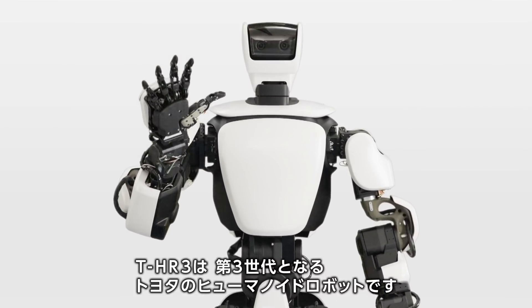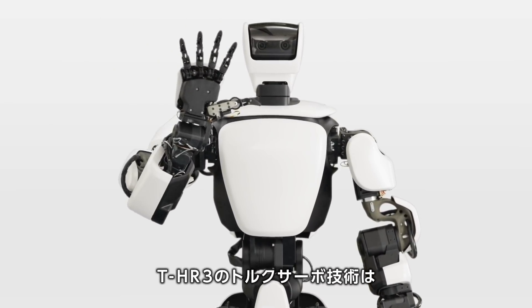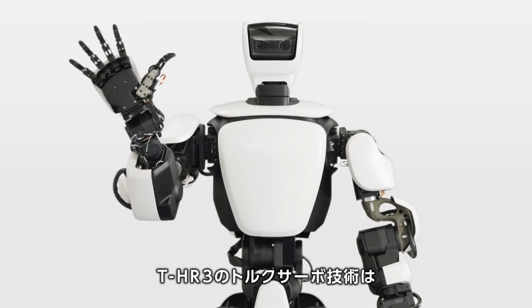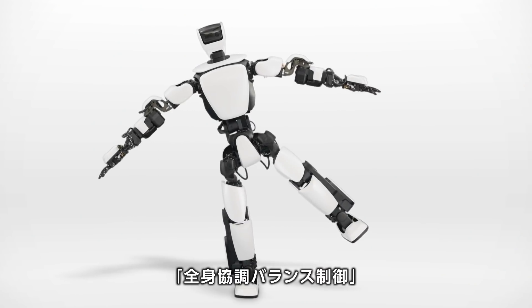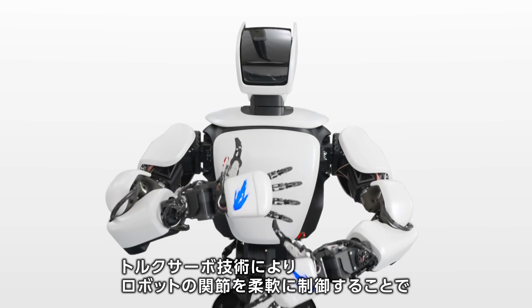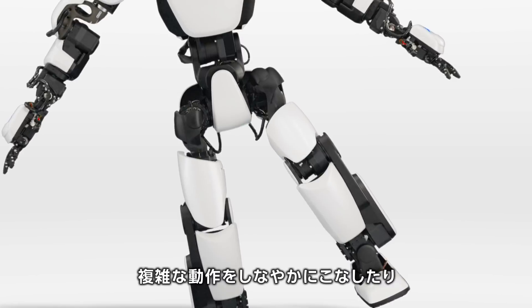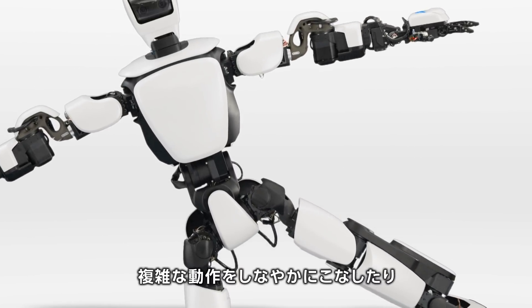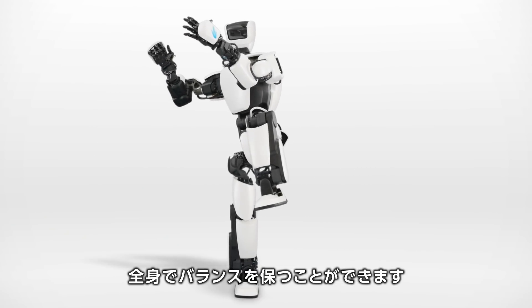Introducing THR3, Toyota's third generation humanoid robot designed and developed to explore how torque servo module technology can improve joint control, whole body coordination and real remote manipulation. The torque servo modules in the robot's joints enable highly flexible movement, so it can perform complex actions smoothly, and the system ensures stable, balanced, safe and reliable movement.